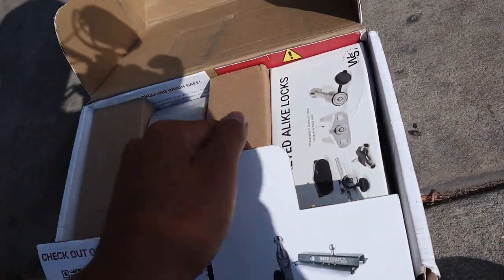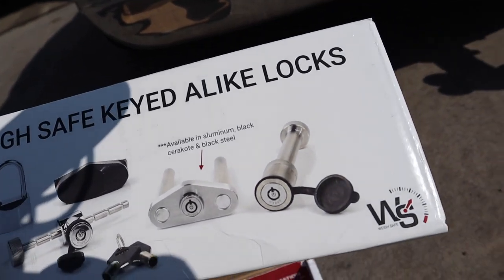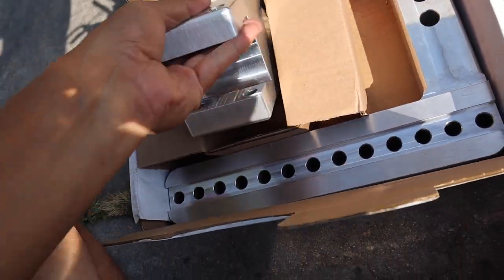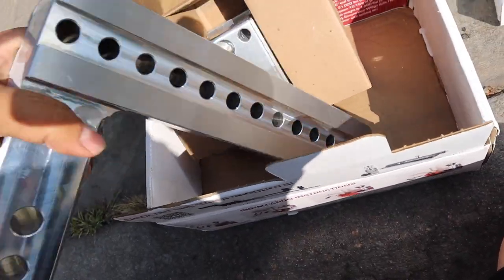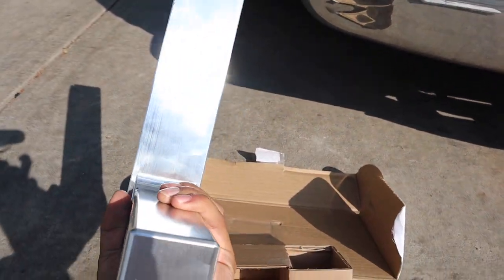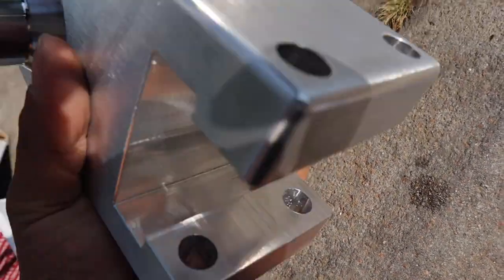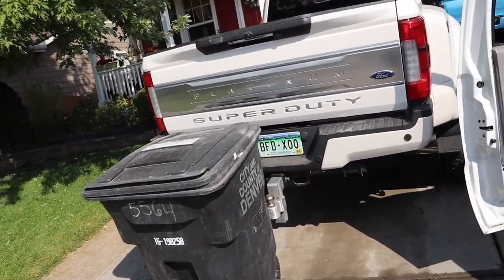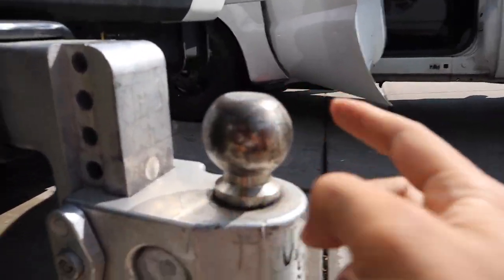Alright, what do we got in here? Save, keyed alike locks. So this is the pin for it and the lock so they don't steal it. This isn't chrome — it's like brushed or something. I wanted it chrome but I couldn't find any chrome. This one's kind of like my dad's. We got the trash can in the way right here. I think it's the same brand though, but my dad's only has one bob, but you could change it out.